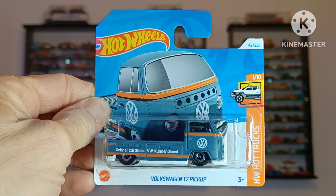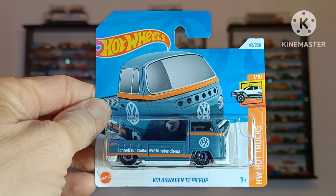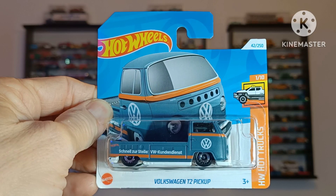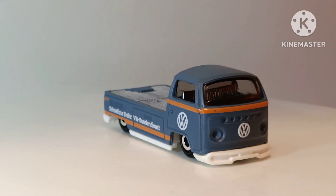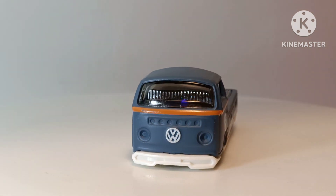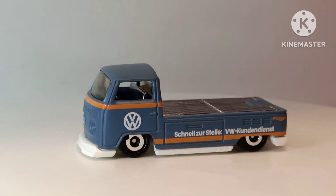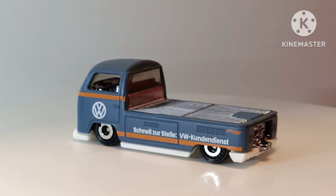First up is the Volkswagen T2 pickup, and this is a really nice design by Hot Wheels. In true Hot Wheels style, they've lowered it to look cool. Quite a few things I like about this: I like the big white VW badge on the front, the white painted bumpers, and the sort of 1970s take with the orange stripe on the muted blue-grey paintwork.